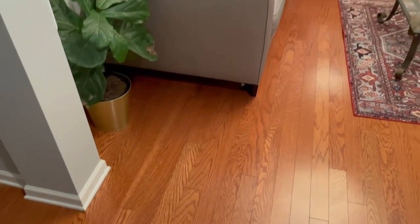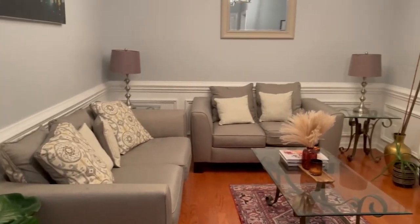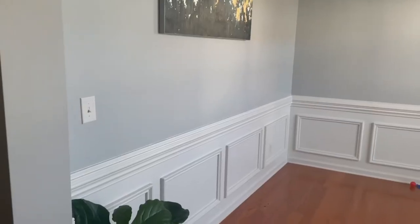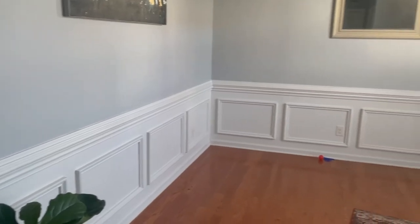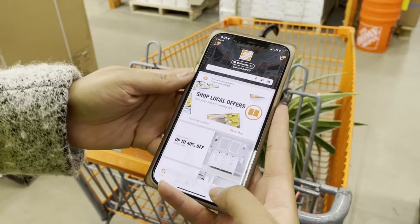This room has always kind of been wasted space for us. It's the first room you see when you walk in the door and it's very underwhelming. It's also where we do our business meetings — not that comfortable. So I really needed a home office and had the perfect space for it.